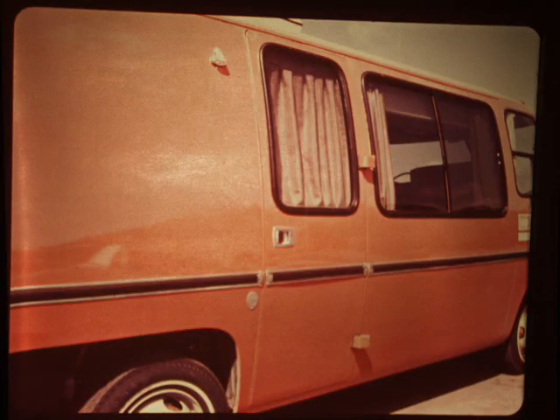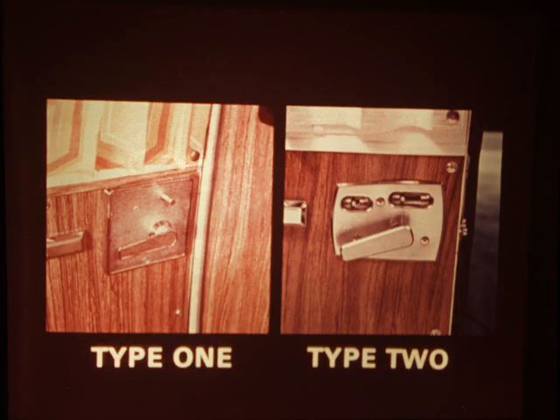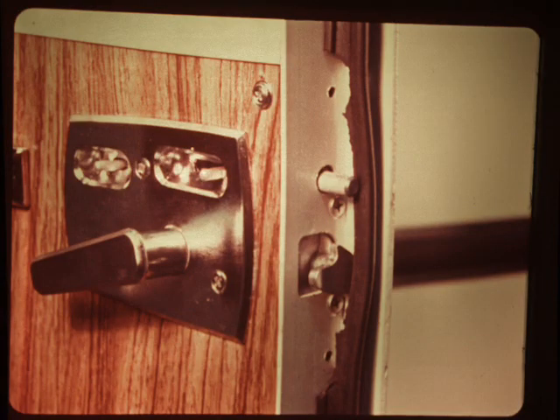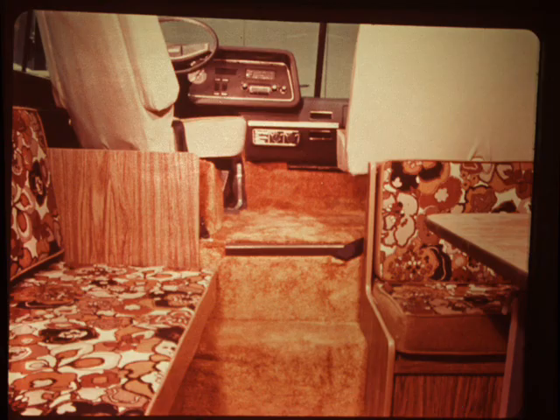Now let's go inside. Notice that the door locks and unlocks from the outside in the normal manner by inserting the key into the lock and turning it. Type 1 door lock operates on the inside by pushing the lock button in. Type 2 lock operates by pushing the lock knob to the rear to lock the door and to the front to unlock it; it also has a dead bolt lock for use as a second lock. We'll look at the driver's compartment first. Before you step up, look for the engine cover, which is completely flush with the driving compartment floor and provides additional access to the engine.